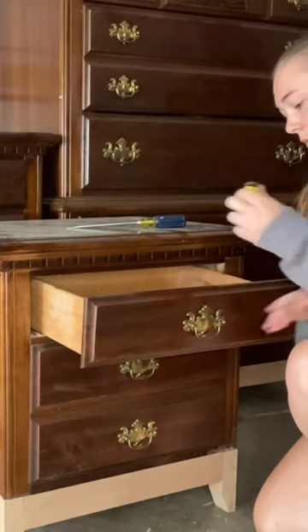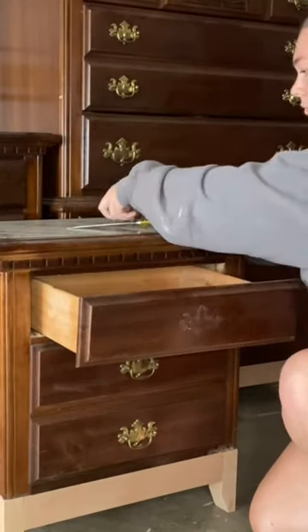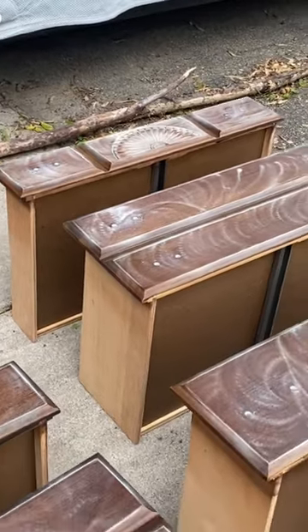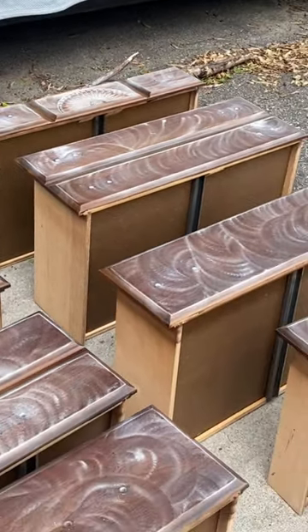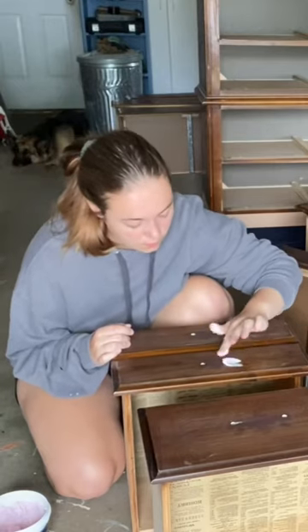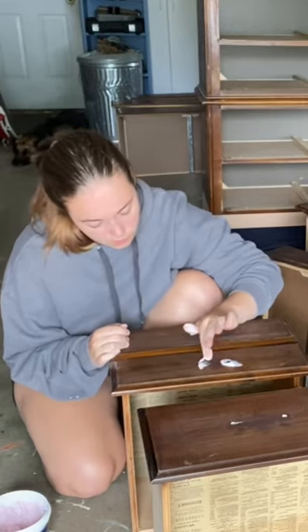I also removed the hardware and started prepping the set by scuff sanding with a medium grit so that the paint would adhere to it properly. Because I wanted to replace the hardware, I needed to fill in the hardware holes. I did this with dry deck spackling of all things, but don't knock it till you try it because this is actually my favorite method.